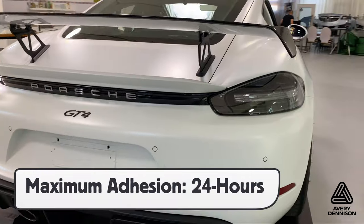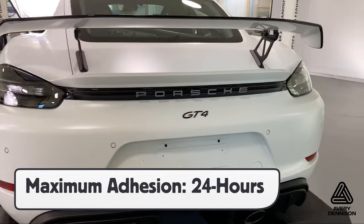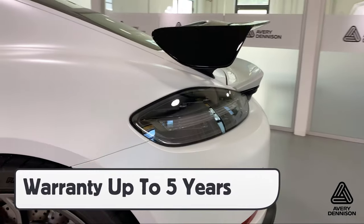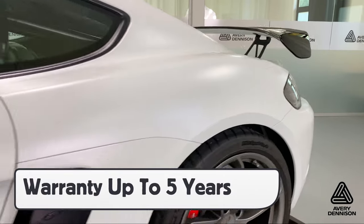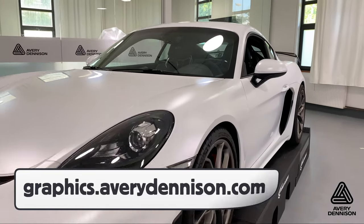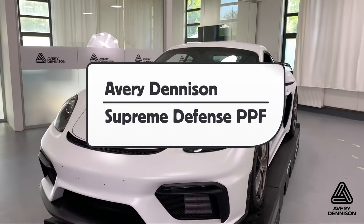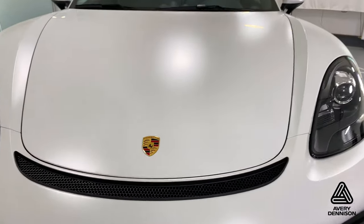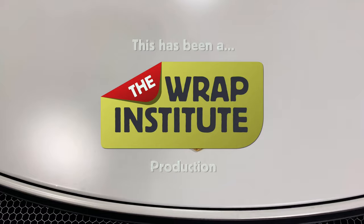With the install done, keep it inside overnight until it reaches maximum adhesion. The warranty of Supreme Defense is up to five years and it will remove safely from OEM paint in good condition. For more information on Avery Dennison's Supreme Defense, you can go to this URL. This has been a product video for Avery Dennison's Supreme Defense paint protection film, proudly produced by the Wrap Institute.